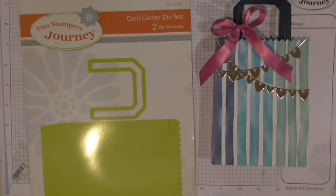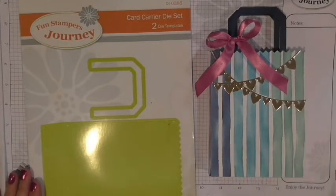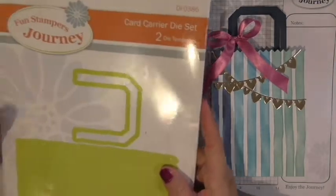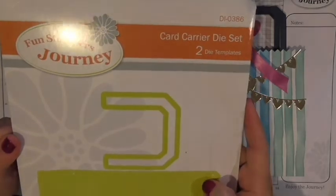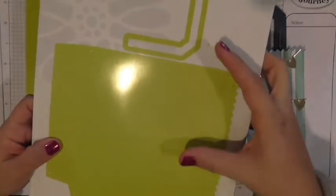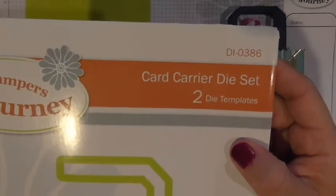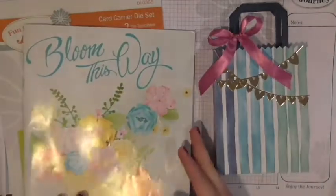So stay tuned. Here I have the card carrier as well as the box or envelope that the die came in. Once again it's the card carrier die set, and you can see it is two pieces here. It is die 0386 — you can find this die set in our Bloom This Way mini catalog.